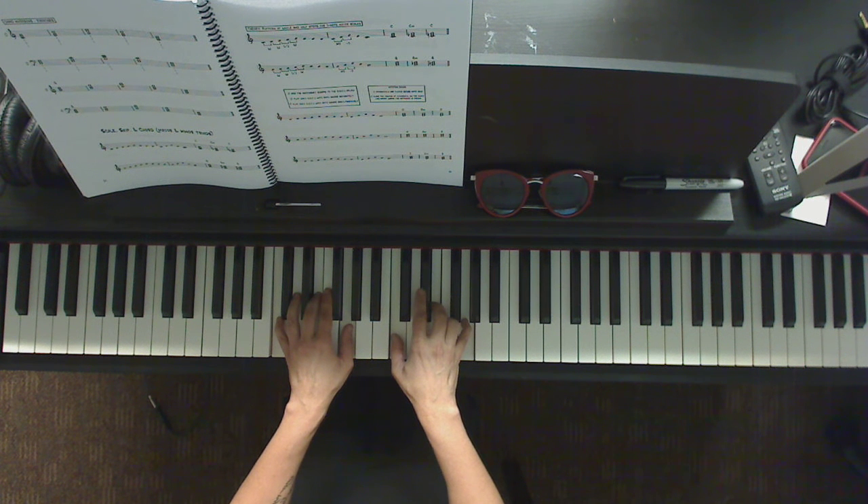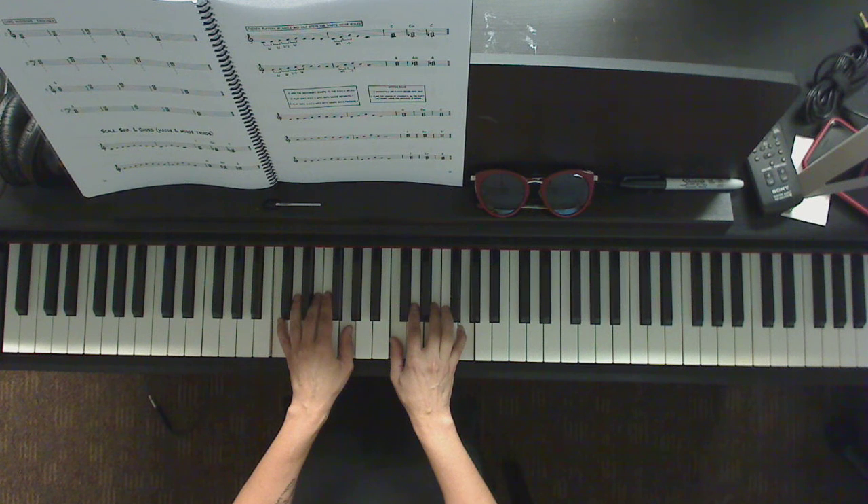Now that's the same thing but with the minor chord — so we take the middle note and we flat it, bring it down by half a step.